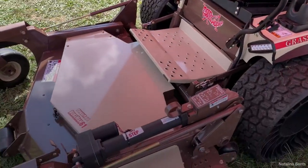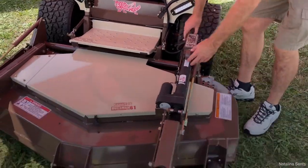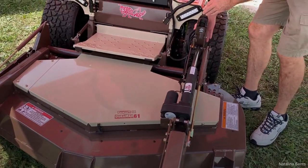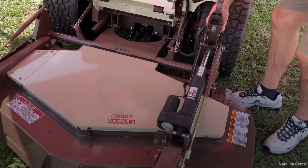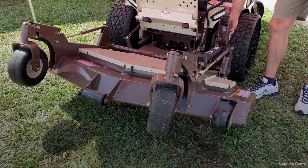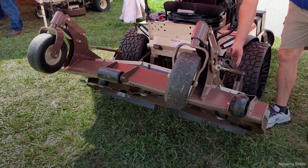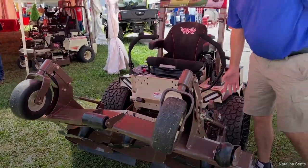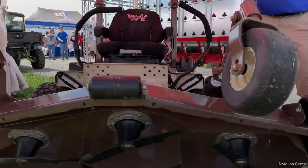One of Grasshopper's most famous features is the flip-up deck. While mowing, within just a matter of seconds the deck flips up so you can service it, and then goes back down just as simply so you can get right back to mowing.